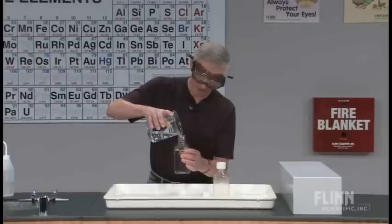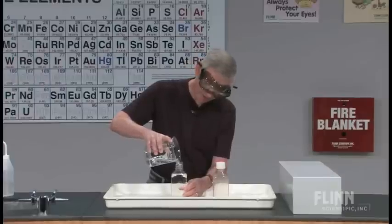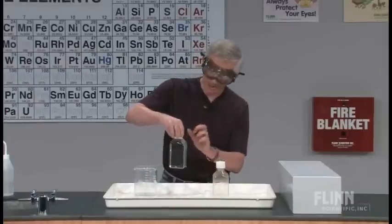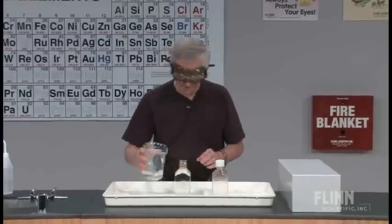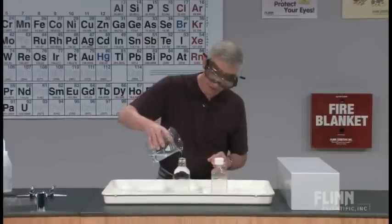My goal is to demonstrate that a clean mind gives you steady hands — or not — and a little bit about surface tension, pressure, that kind of stuff.